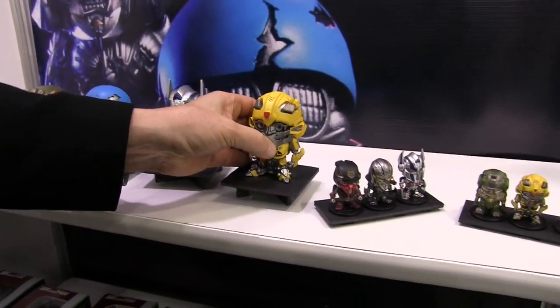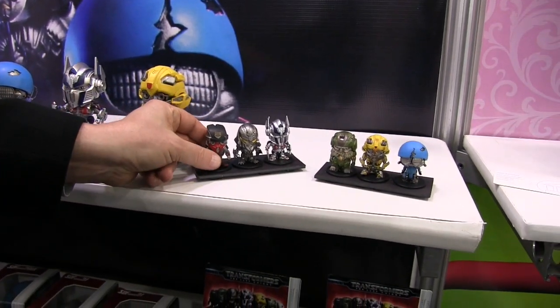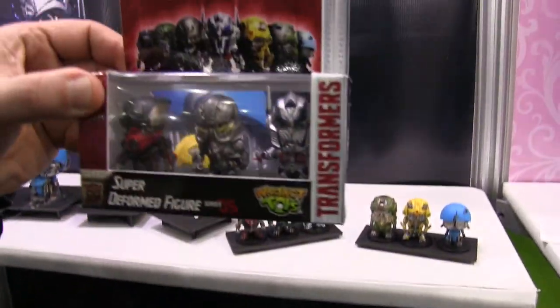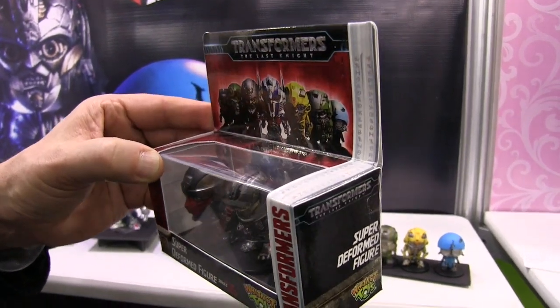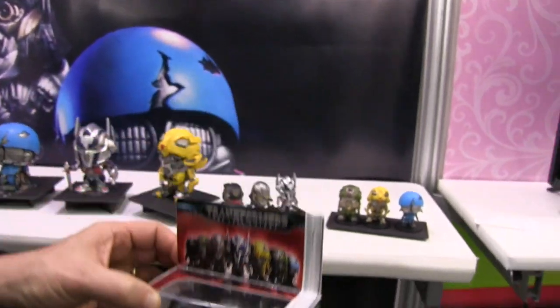They're not going to come on these bases — this is just for Toy Fair. We've got the 4-inch, and we've got some that are going to come in these little blister packs. They're ready to display or take out. If it's a collector, they can keep them in the box. If it's a child, they can play with them.